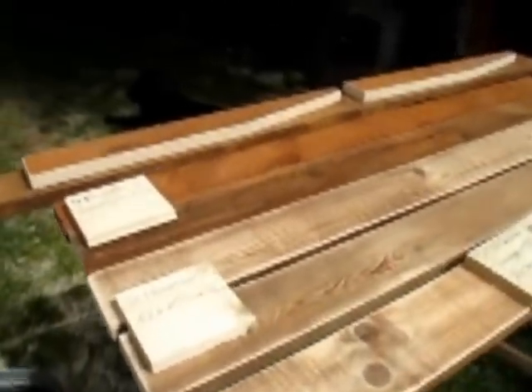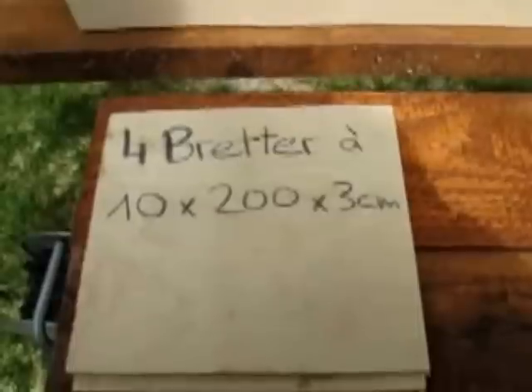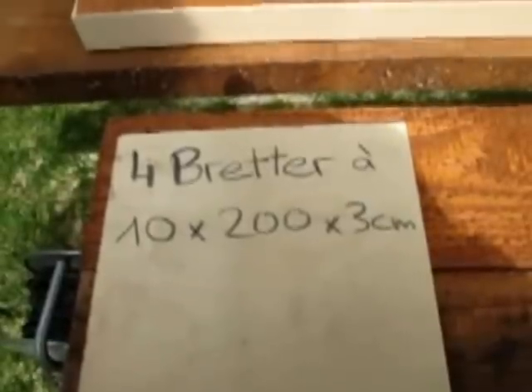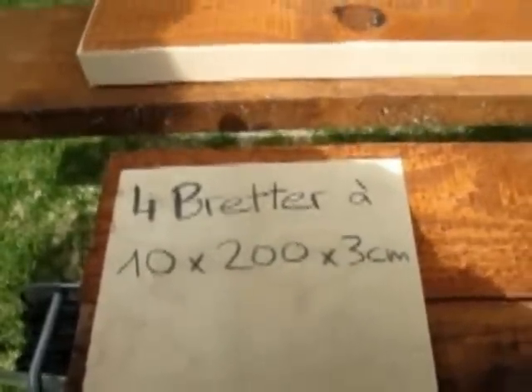Ich habe hier ein paar Bretter gefunden, die genau die richtige Länge hatten – also 2 Meter. Sonst kann man sie auch im Baumarkt kaufen. Am besten nimmt man Baustellenbretter, die sind relativ günstig. Man braucht dazu 4 Bretter, die 10 cm breit sind, 2 Meter lang und 3 cm dick. Sie müssen unbedingt 3 cm dick sein, weil alles was dünner ist, sich beim Sitzen durchbiegen würde.